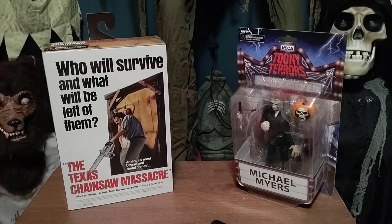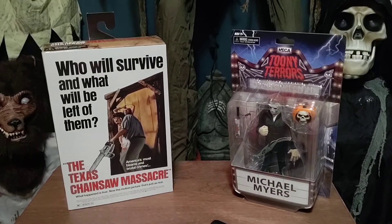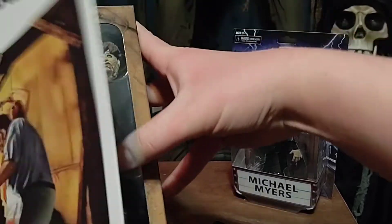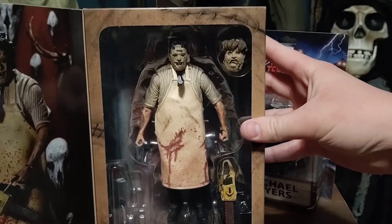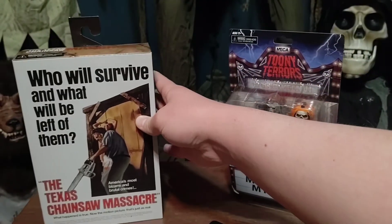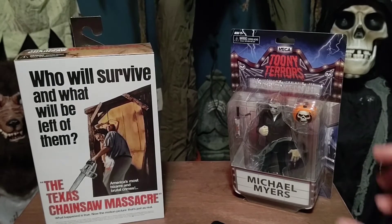I went back there and saw they had the NECA figures. I was going to get the Deluxe Michael Myers but they were sold out, so I got Leatherface instead and I got the Toony Terrors version of Michael. I'll show you the Leatherface before I take him out of his box — here he is in the window, very nice. I'm very happy to have him and happy to start collecting NECA figures. We'll start with Michael Myers.